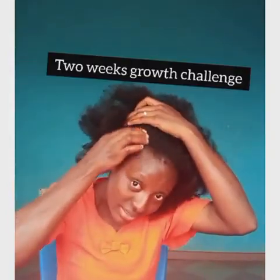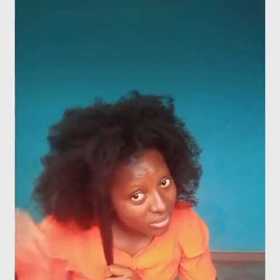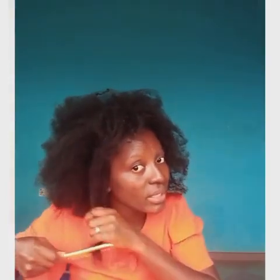Whilst I'm waiting overnight, let's do the length check. I'm just using this side of my hair. Bear witness with me — this hair, I just released it so it has really tangled up. I just released my twist. I'm doing a length check, and after two weeks I'll do the same thing.